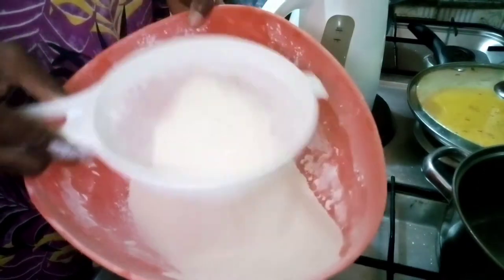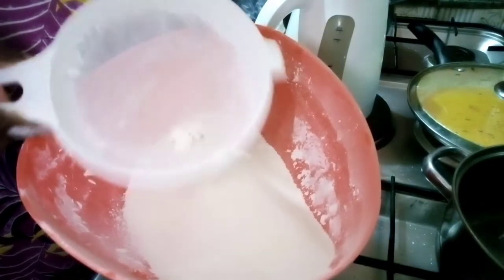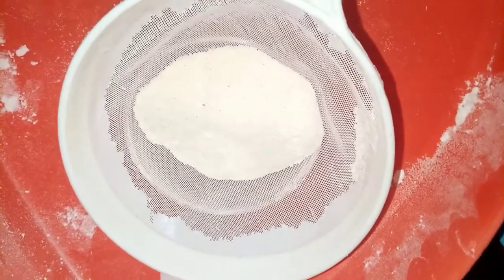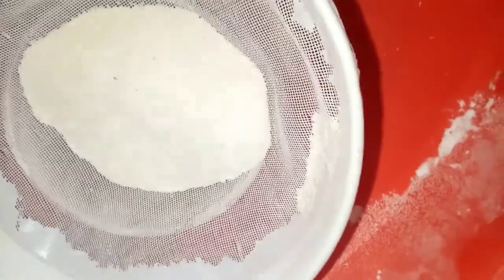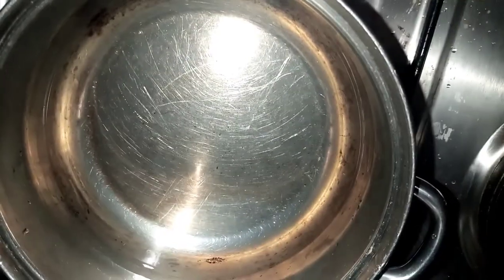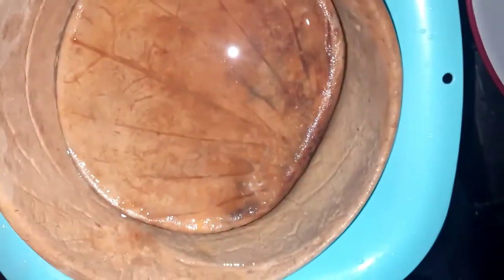To make semo, we first need to sieve our semovita to remove any unwanted particles. You need a sizable quantity of semovita, a pot with hot water, a source of heat, cold water, and something to pack it when you finish cooking. I use a calabash and a wooden packer, plus a plate to pack it into when finished.